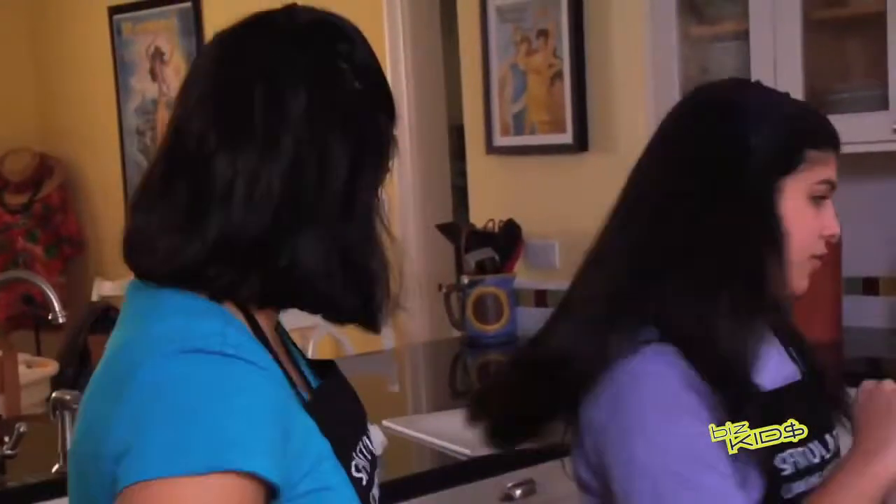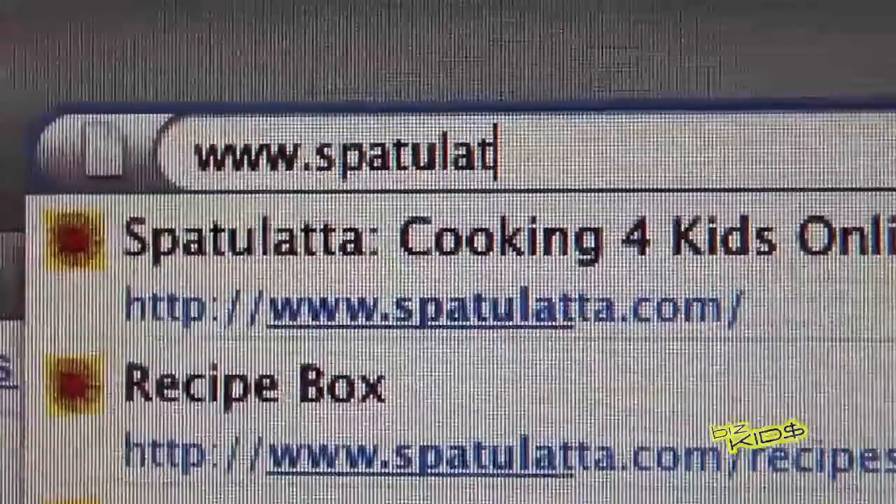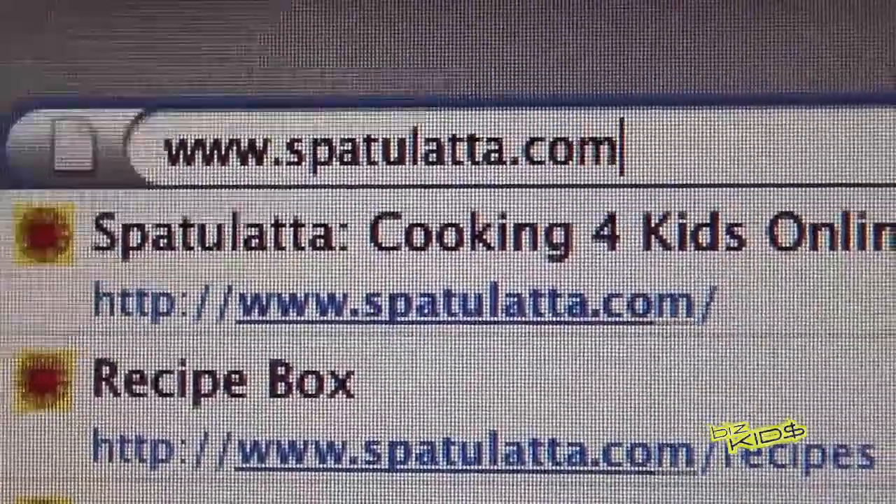Now we're going to take our pie out of the oven. Let's check it out. Let's head on over here. Don't forget your mitts. You got it? Oh, there we go. The website name is Spatulata.com.